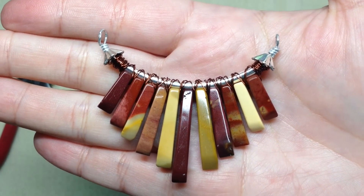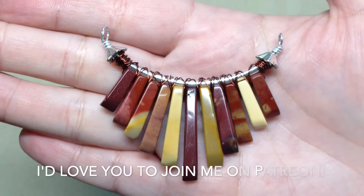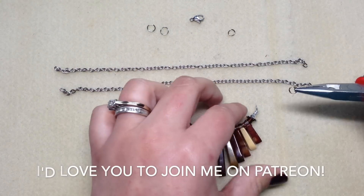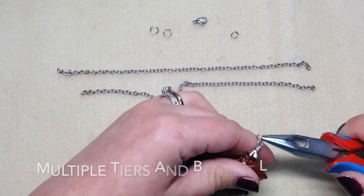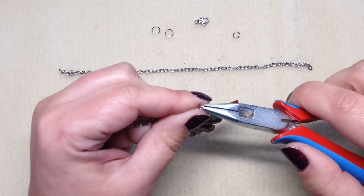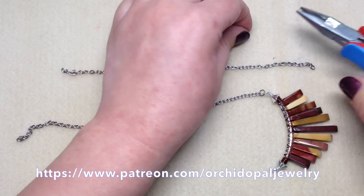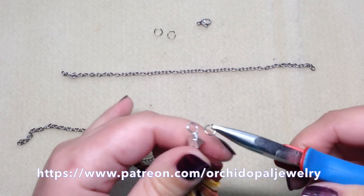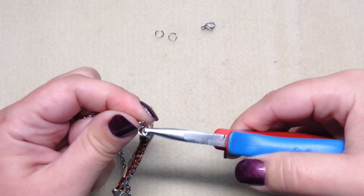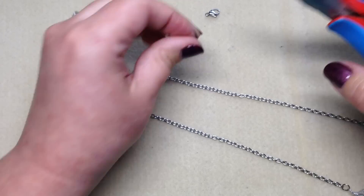From here you can put the pendant on a chain or whatever material you want to use for your necklace. I have my chain and jump rings ready to go. Take a jump ring and pop it onto the loop of one end of the pendant, then pop it onto the chain — these are pliable enough to close with your fingers by turning. Do the same on the other side, popping the jump ring onto that loop and adding the other segment of chain. Then add your clasp.